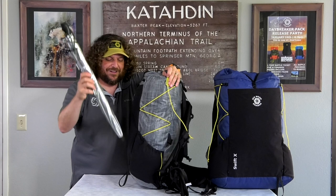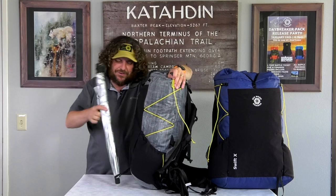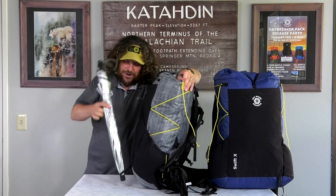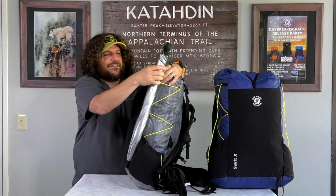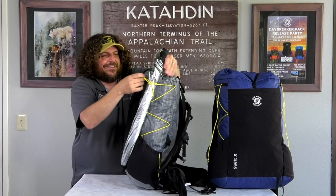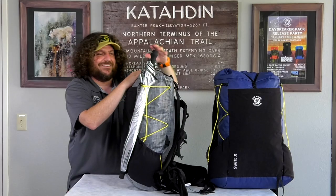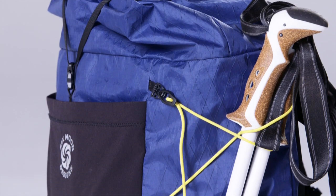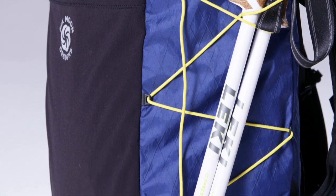To attach an item like an umbrella, I simply tuck it in the ice axe loop and twist it around to secure the bottom. Then I pass the compression cord around the long item, clip it into the D-ring, and give it a little compression. Now I can hike mile after mile with my long items securely attached, not worrying that they might fall off and be lost throughout the day.